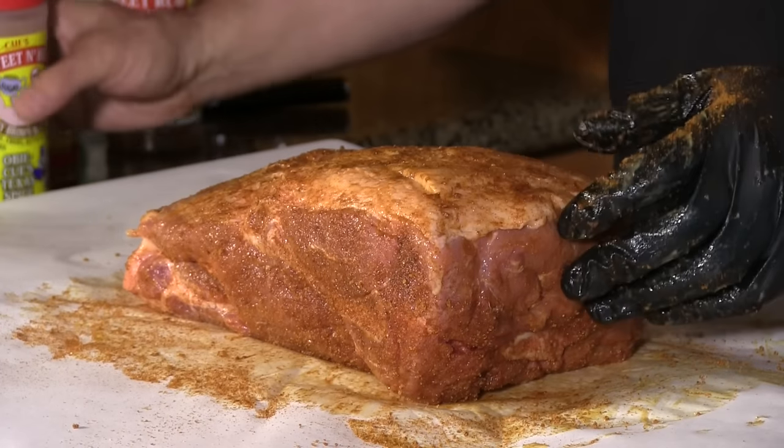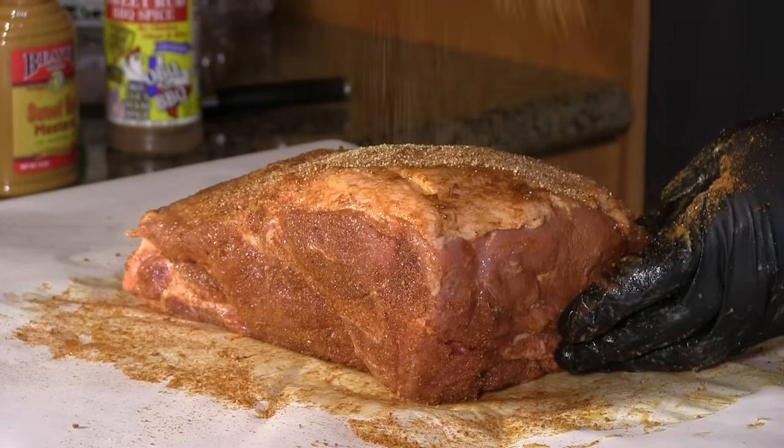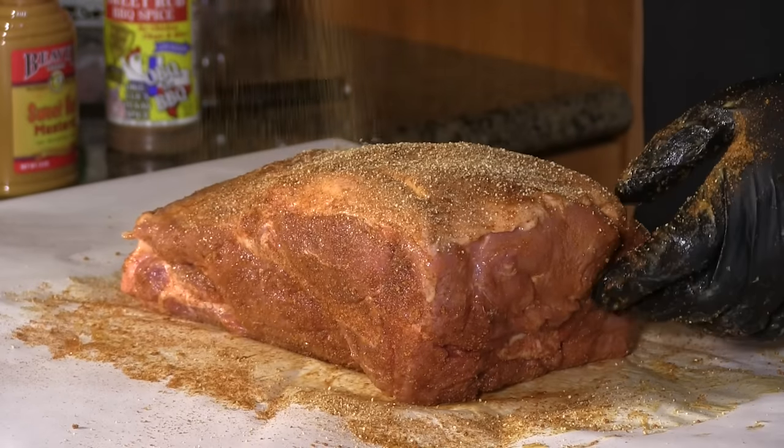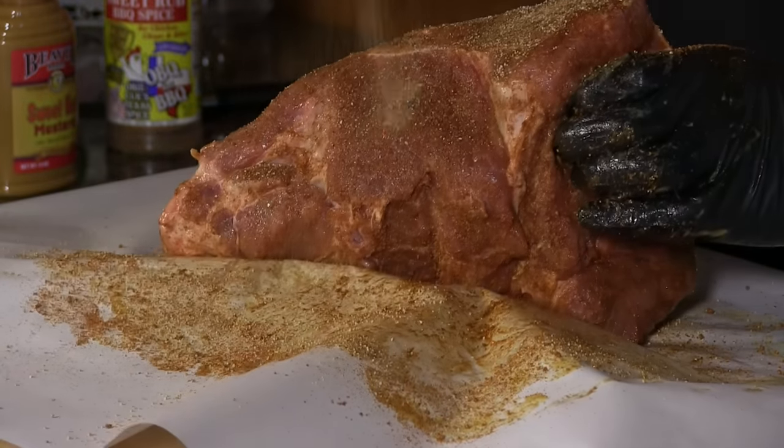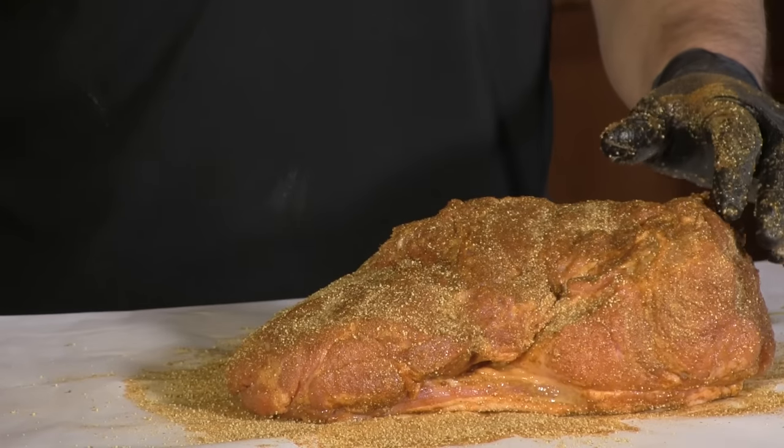The next layer will be OBQ's sweet heat. This stuff's really good — just another dimension of flavor. I've got the PK grill heated up in the backyard. I'm going to allow this to kind of sweat through the rub a little bit. I'll meet you outside.